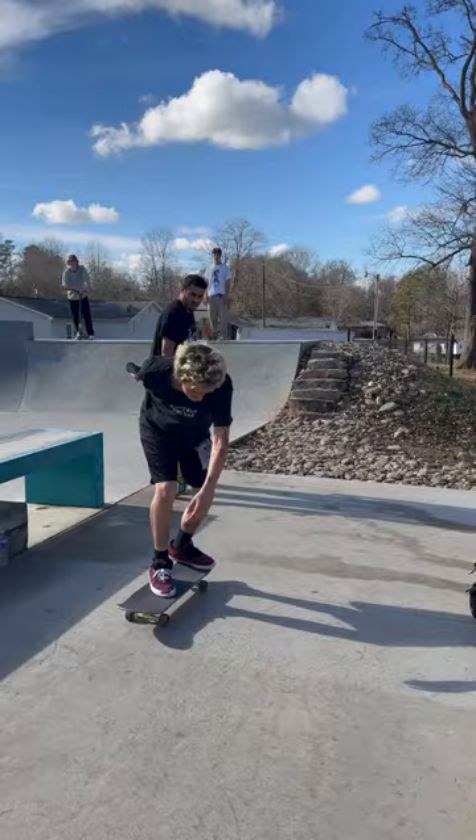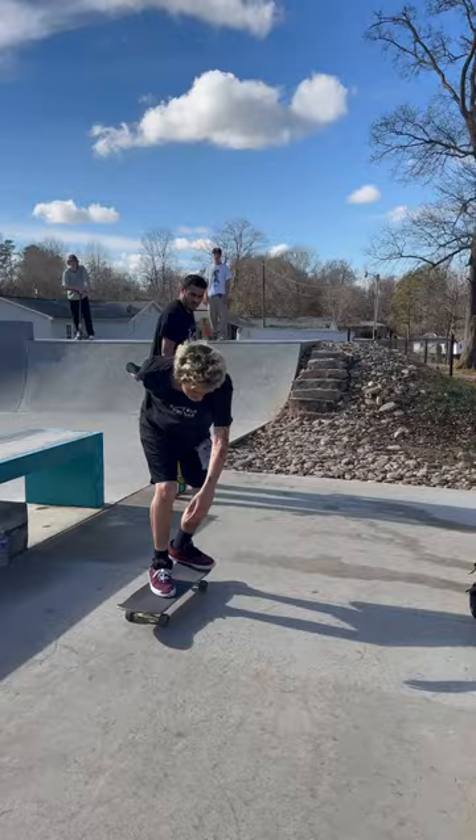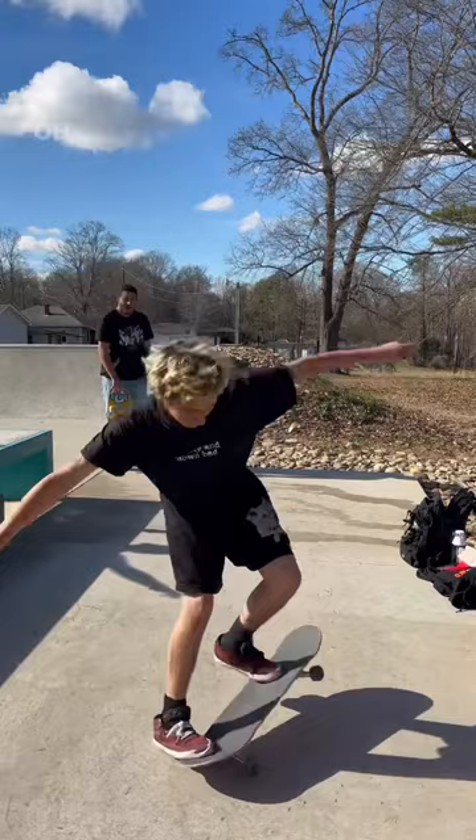I want you here. There you go, that's crazy! Let's go! That's how you do a back three.